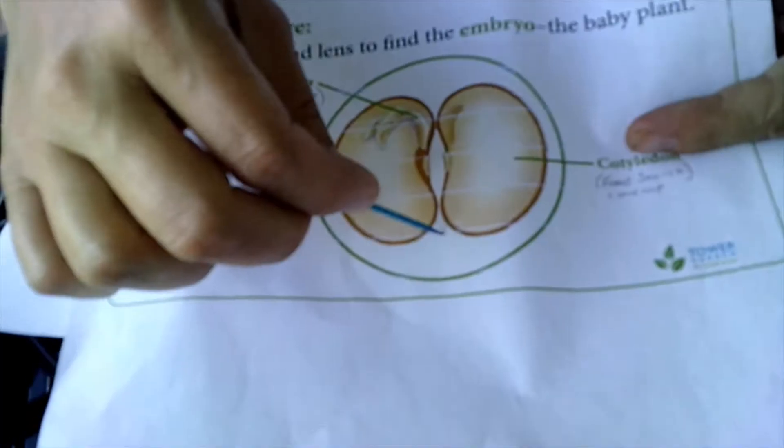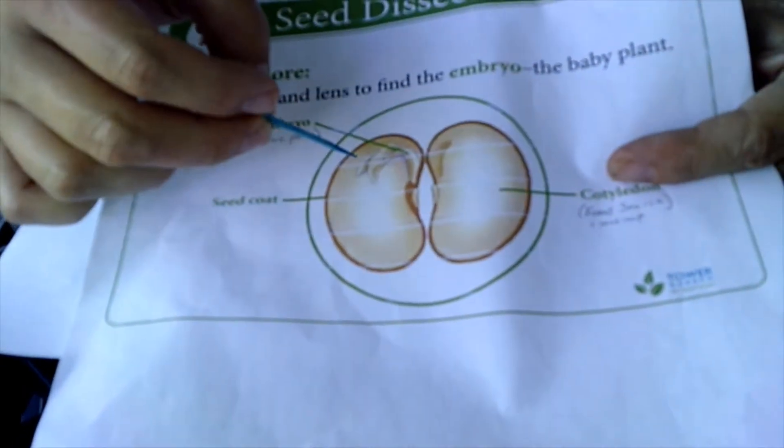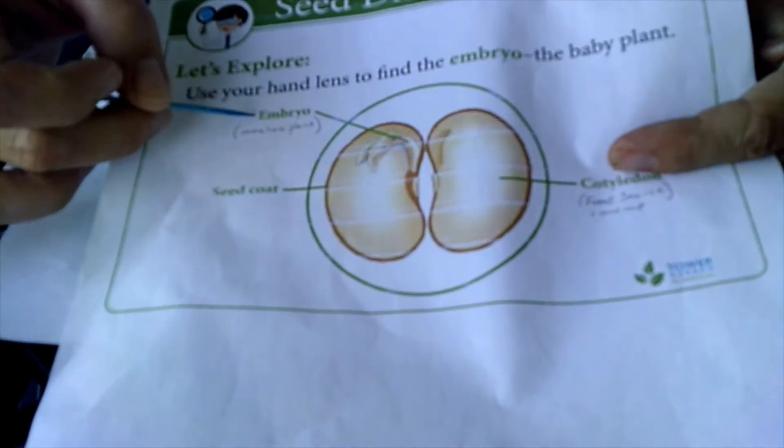For a seed, the outside is called the seed coat. Then when you break the seed in half and look inside, there's actually an immature plant inside the seed — that's called the embryo.